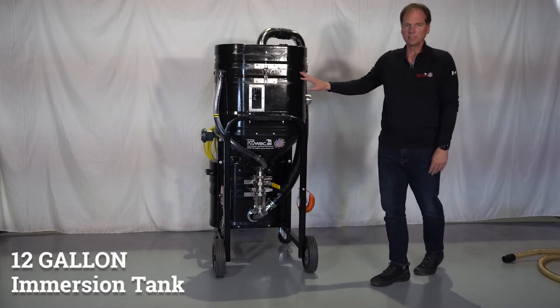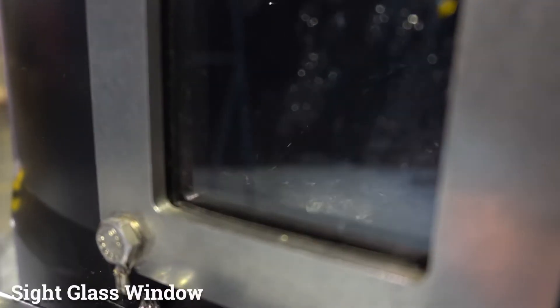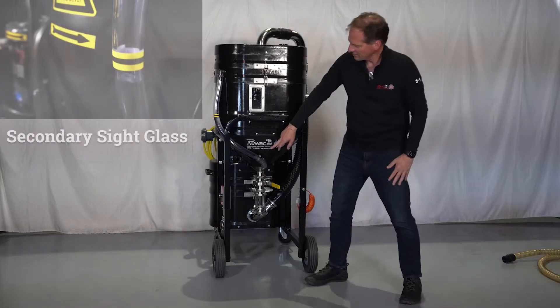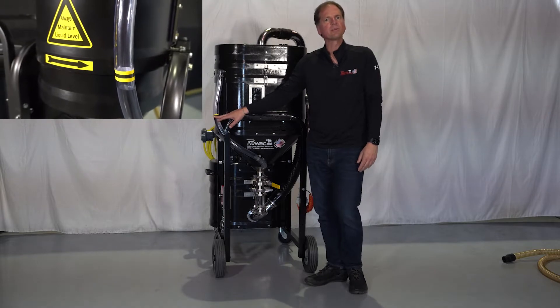This is a 12-gallon immersion tank. Right in the front we have a sight glass window that's going to allow you to indicate when the tank is operating properly and maybe when there's a buildup of material in it. We have a secondary sight glass that tells you where your liquid level is going to be.